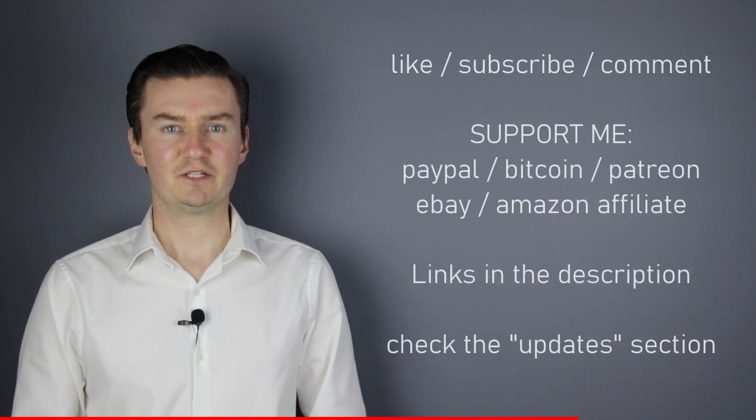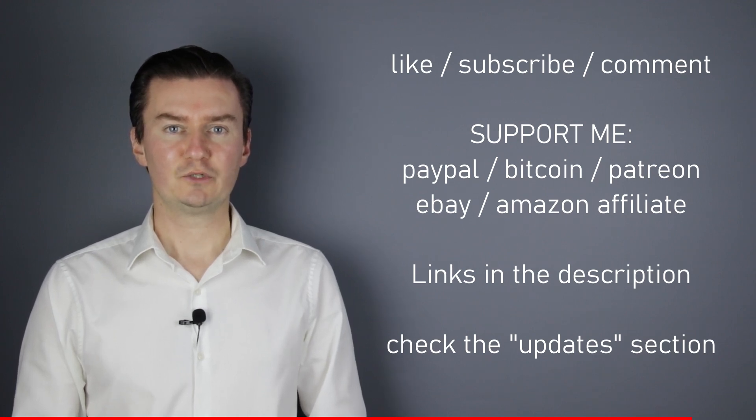I hope this video will be useful, helpful, informative, and adds value to you. If that's the case, please like this video, subscribe to my channel, or send me a donation. The links are in the description below. If you have anything to add to this video, then share it in the comment section below. Also, there's an update section in the description. If I have anything to add to this video after it has been posted, I add it there, so I would highly recommend to check it.